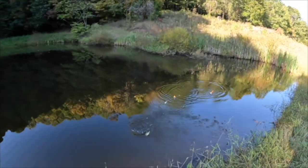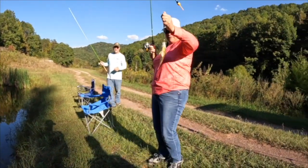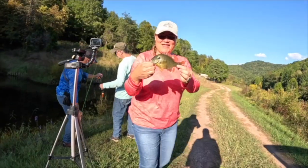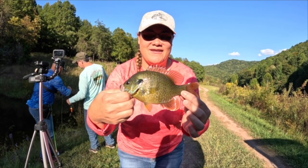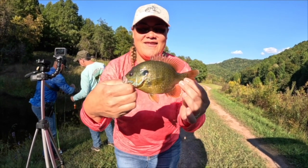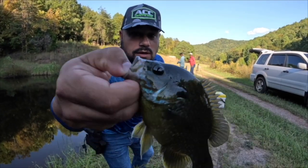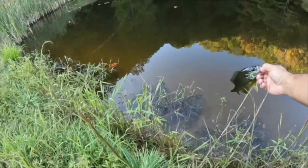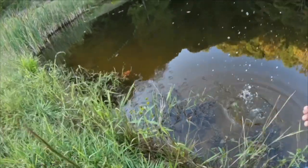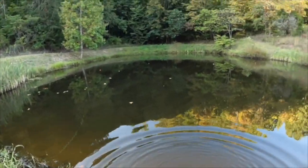Oh, look at that big old massive gill! Look at that Annie, you got a hybrid — all right! Crappie queen strikes again, a little hybrid. Let's see — the crappie queen just caught a beautiful hybrid bluegill, look at those colors. We're gonna let her go. Oh, there was a bullfrog! There it goes, good job.